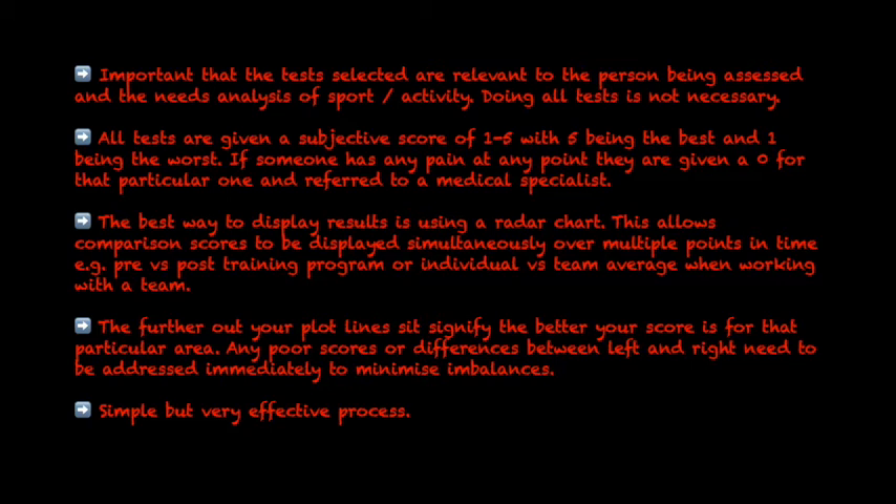It's important that the tests selected are relevant to the person being assessed and the needs analysis of the sport or activity. Doing all the tests is not always necessary. All tests are given a subjective score of 1 to 5, with 5 being the best and 1 being the worst. If someone has any pain at any point, they are given a zero for that particular test and referred to a medical specialist.